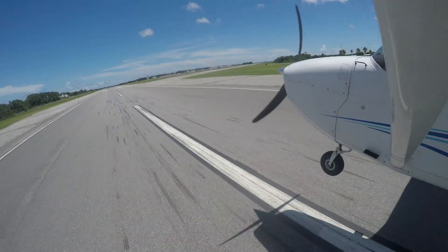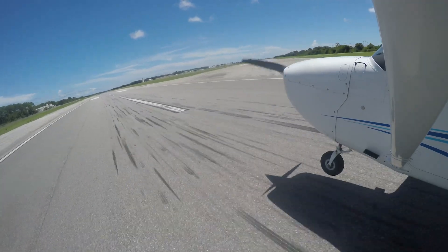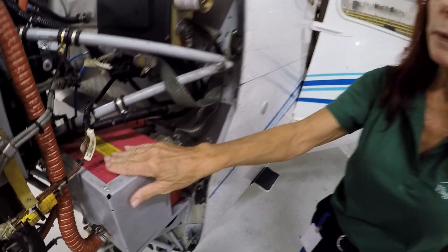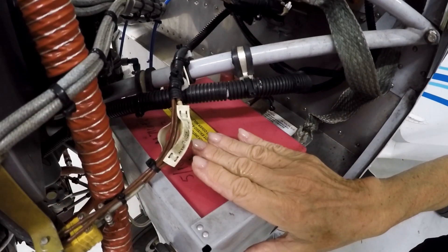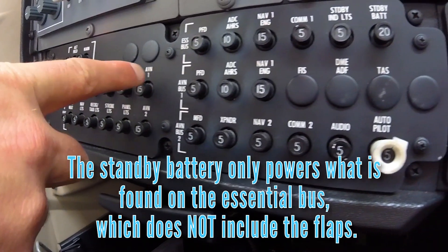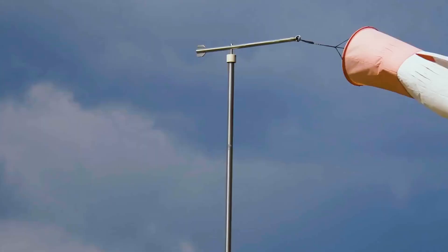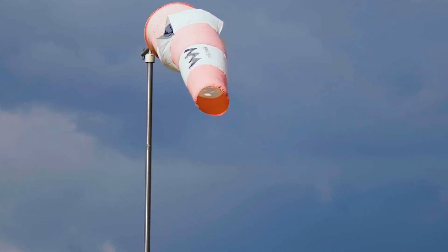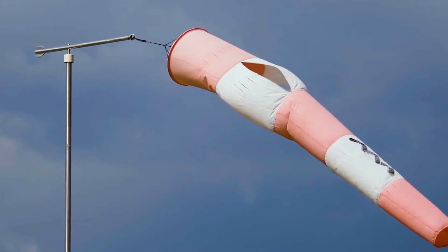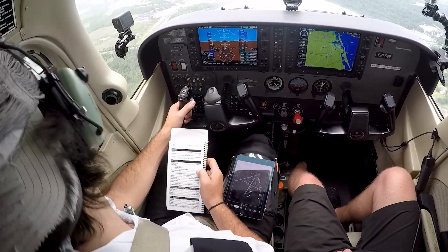A flap malfunction can be caused by a failed flap motor or an electrical malfunction such as an alternator failure. In Epic Flight Academy Cessna 172s, once the main battery is dead, the aircraft's electrical system is powered by the standby battery. The standby battery only powers what is found on the essential bus, which does not include the flaps. Another time when pilots may land with no flaps is in gusty conditions.